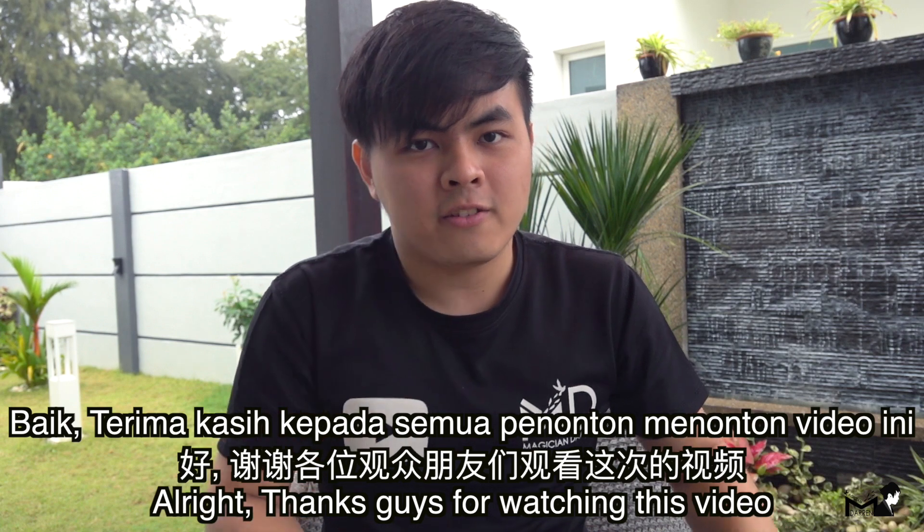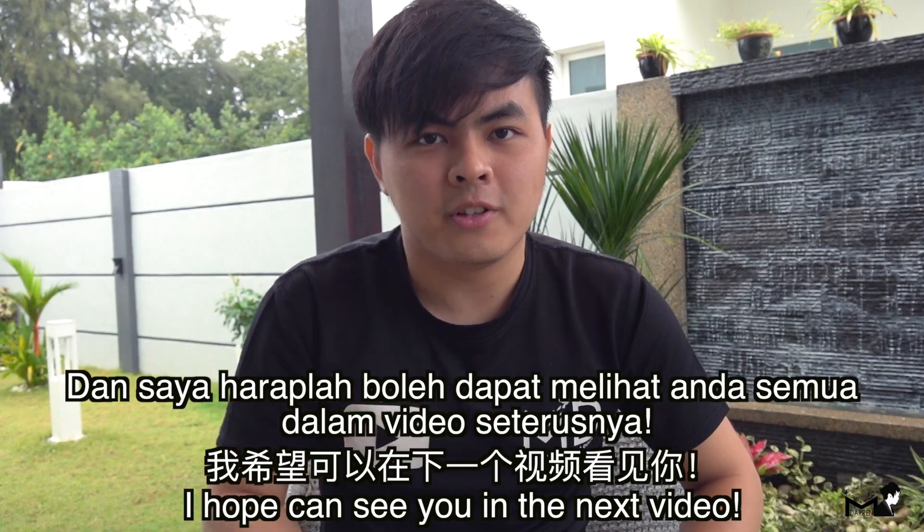Thanks guys for watching this video. I hope to see you in the next video.